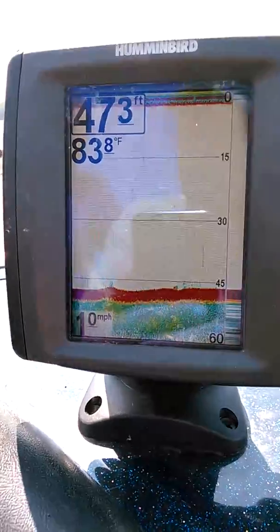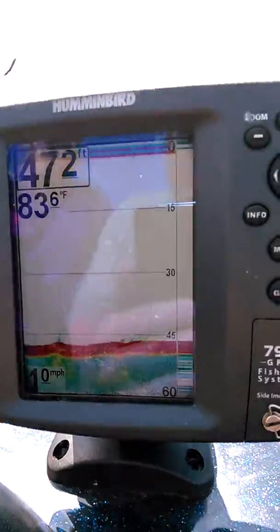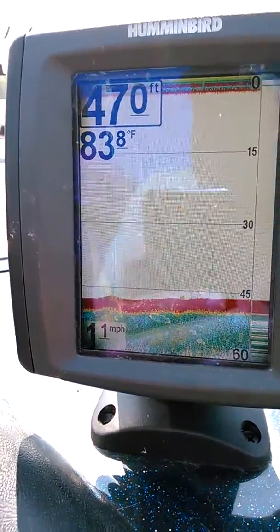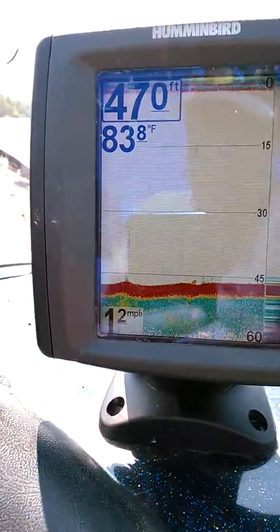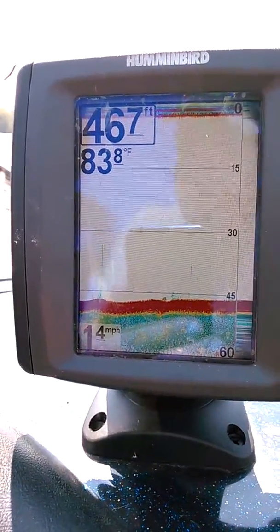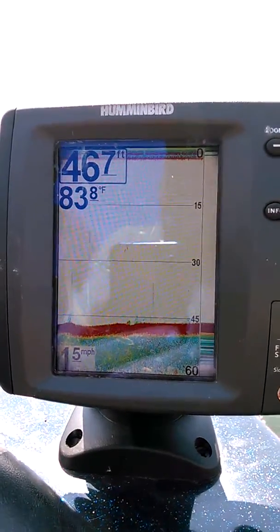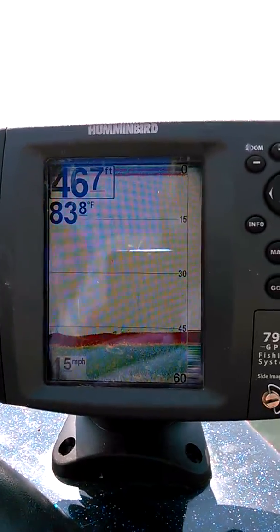I'm raising this thing up — at least I think I am. Yeah, I got the right button, okay, it's coming up. As the drifter comes out of the water — keep in mind this is one drifter on a 21-foot bass boat — we're back up to 1.5. So with one drifter you lost a half a mile an hour. With two drifters, you're gonna lose more than that.